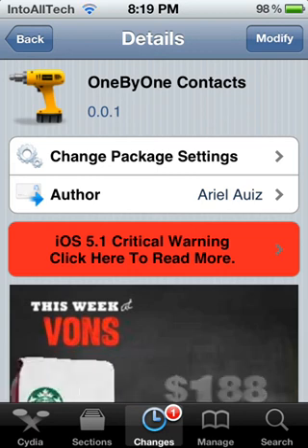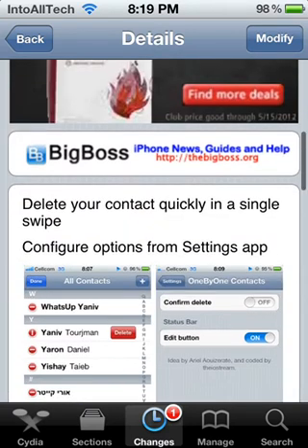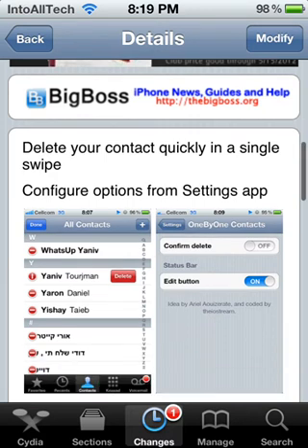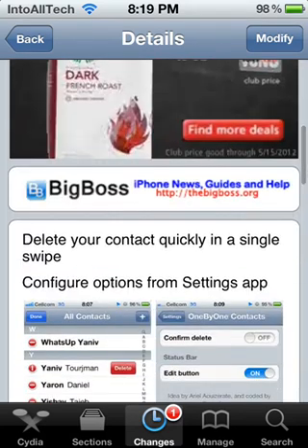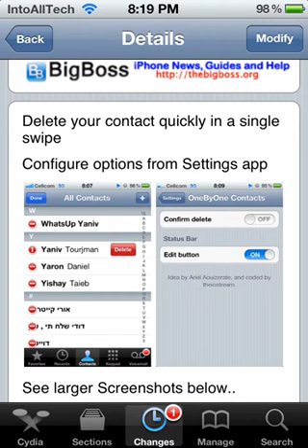Hey guys, today I'm going to be reviewing a Cydia tweak called 1x1 Contacts. This application is by the Big Boss source and it is free. If you'd like to check it out, just go into Cydia, search 1x1 Contacts or find it in the Big Boss repo, hit install on the top right, confirm it, and it should start downloading.